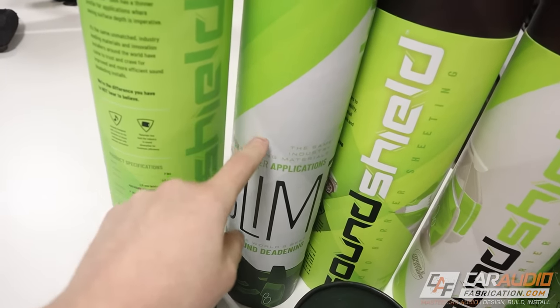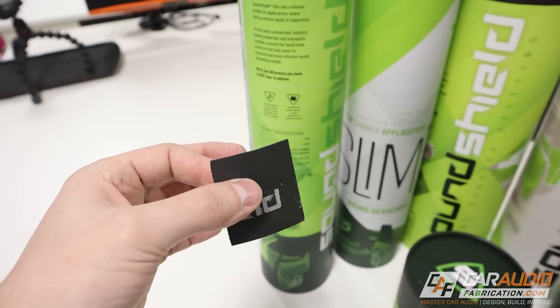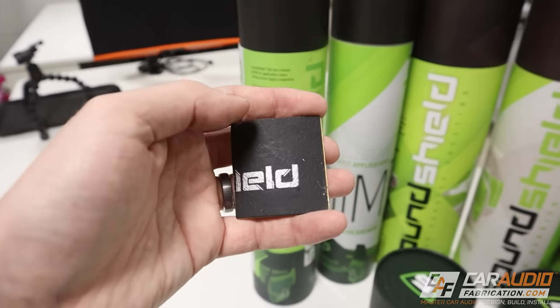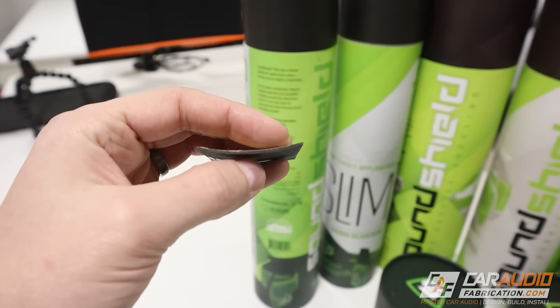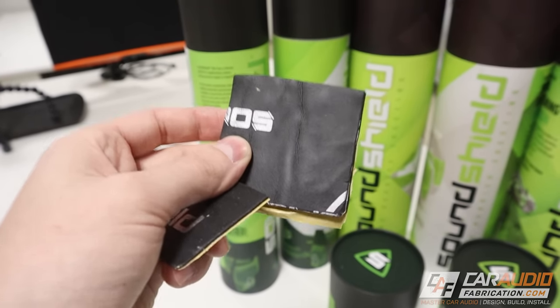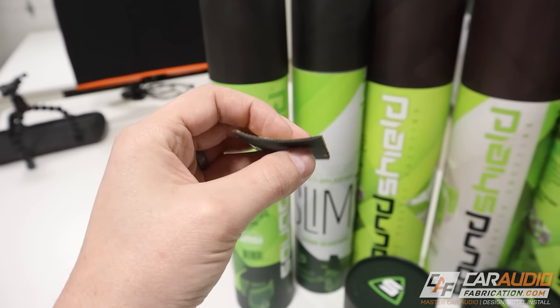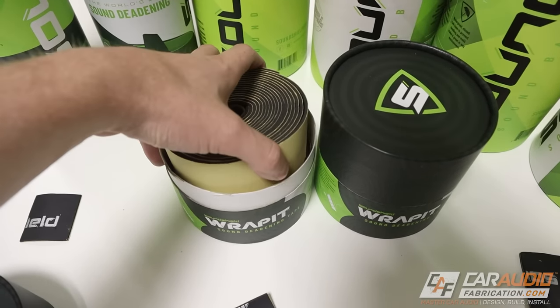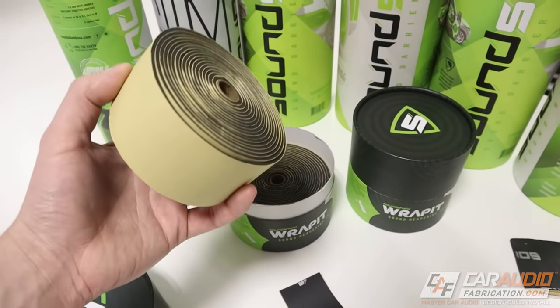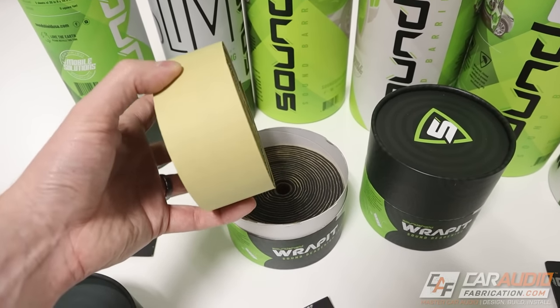Their next material is the slim material. The slim material is basically the same as the initial SoundShield other than the fact that it gets rid of that acoustic foam layer. So if you have an area in the vehicle that you can't fit the original SoundShield, that's when you go with the slim. You can see it is much more thin. The final material we're going to be using on the build is this material which is brand new and it's called Wrap It. You can see that we get two rolls of this sound insulating tape.